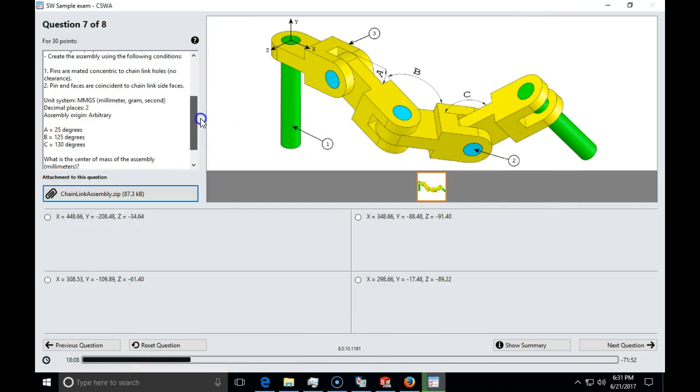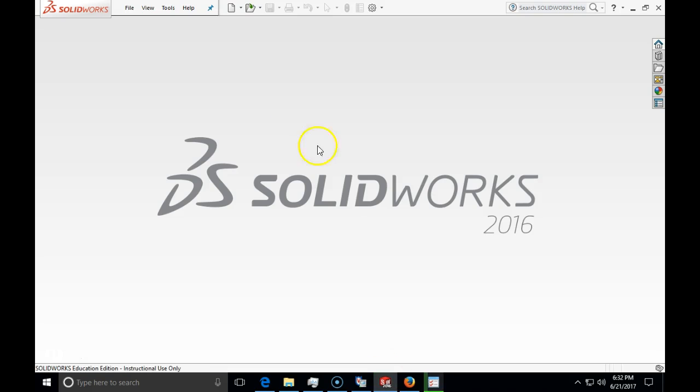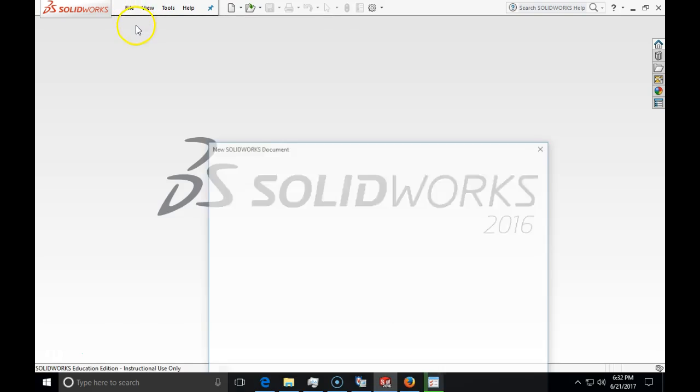We need to read the entire instructions. We see that the pins are concentric to the chain link and coincident to a face. The unit system is MMGS, and in this particular case we are given three different angles to specify, so we will use the angle mate. If our coordinate origin is here, we will have one of four choices for the center of gravity. To move the coordinate origin to this point, we need to insert a new coordinate origin once we insert the first part, so I'm just going to start a new assembly.